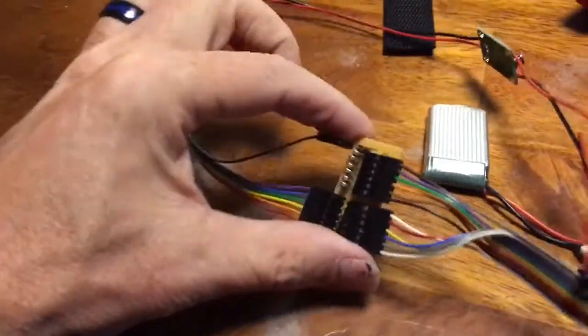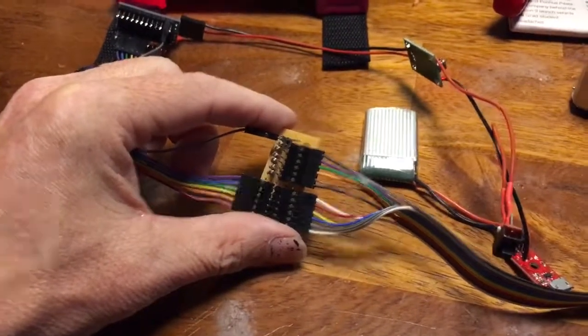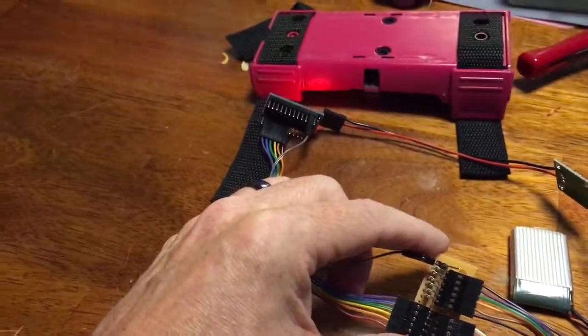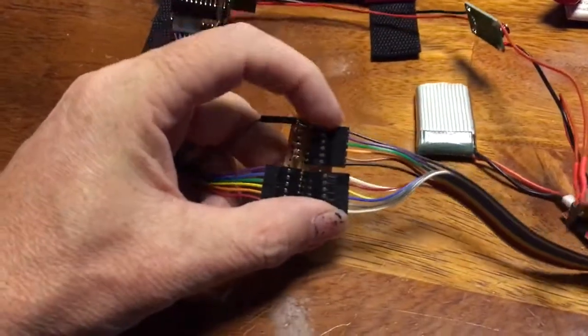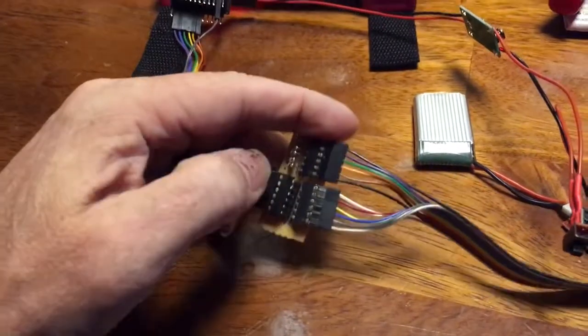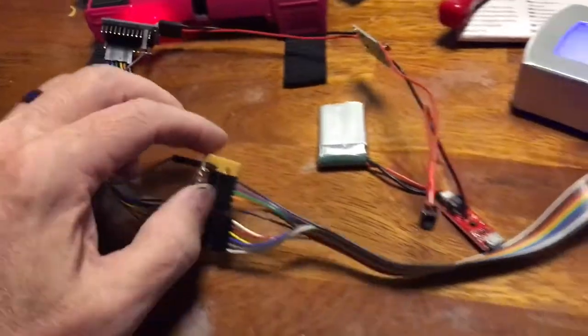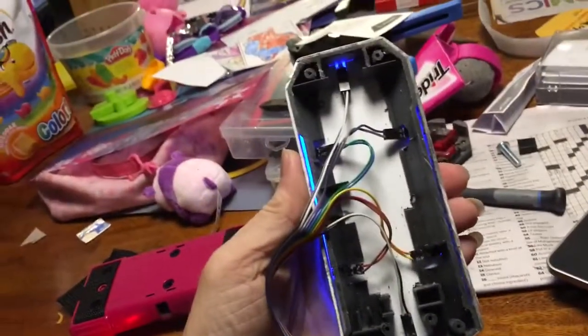I've got a little breakout board here so that it's easy to get to the individual LEDs, rather than wiring them directly to the board. I can bring everything into a ground bus and do a one-to-one map on those. It's just a breakout board, nothing special, and then I've got the LEDs installed in there.